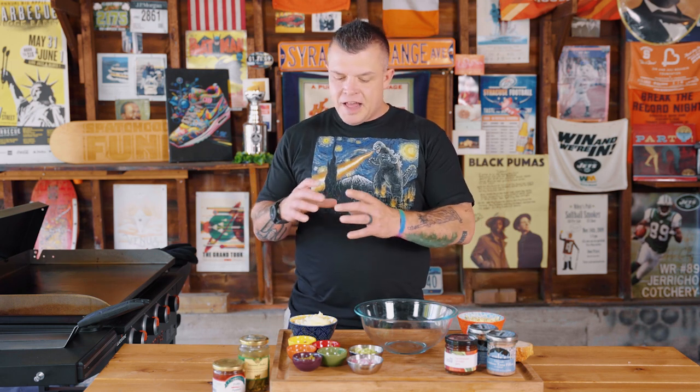A tuna melt should do just that — it should melt evenly and have a crispy outside, a gooey inside, and just melt all the flavors together.